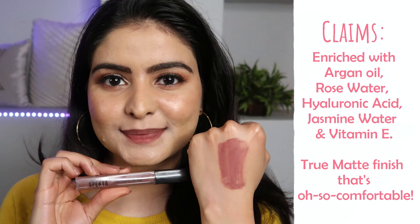Spectre as a brand is 100% cruelty-free and vegan, so if you prefer cruelty-free and vegan formulations, you can definitely go for these lipsticks. They also focus on good quality ingredients so that your lips benefit from the makeup. That is probably why after swatching 5 shades my lips do not feel dead or dull. These matte lipsticks are enriched with hyaluronic acid, argan oil, rose water, jasmine water, and vitamin E.